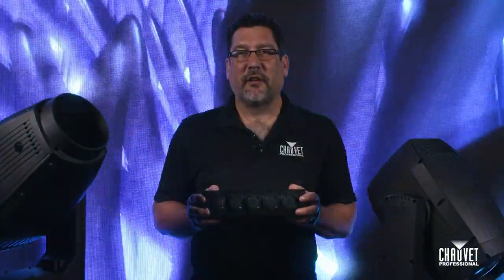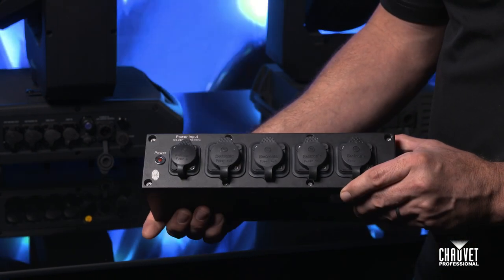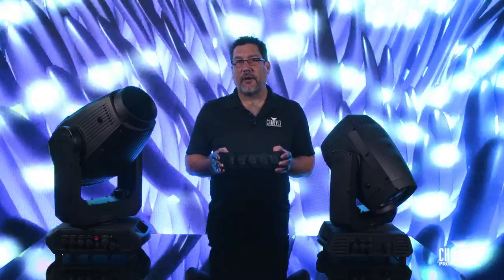Hi, I'm Mike Graham with Show Your Professional and welcome to LightSnacks. Today we're going to be taking a look at the PowerStream 4 IP and how it can help you with cable management with your IP fixtures. Let's go ahead and take a look.